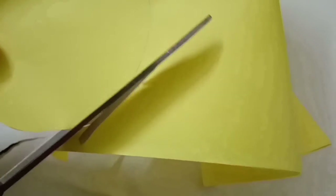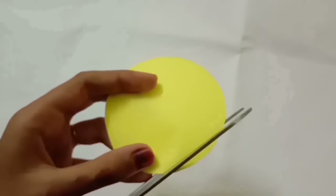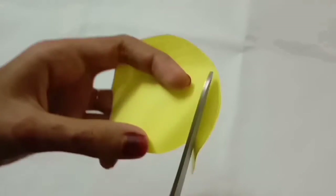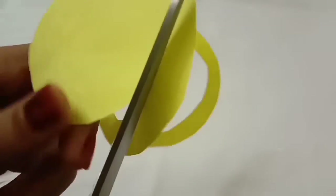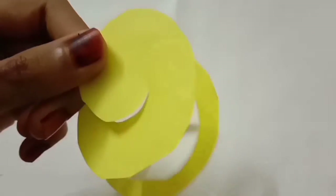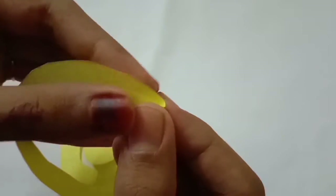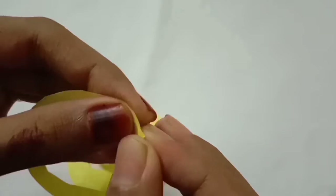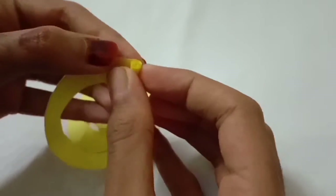Please cut this one. Please start cutting it. Please cut the shape in the pattern. Please cut this one and do it, cut it down. Please cut this one and roll it.